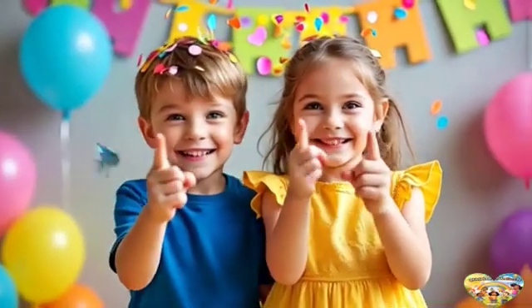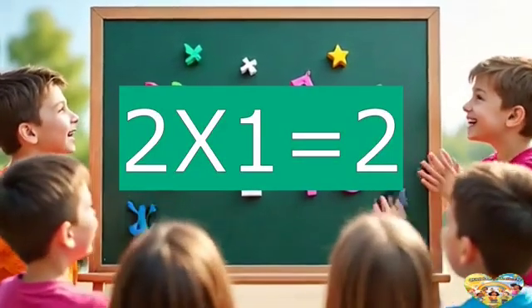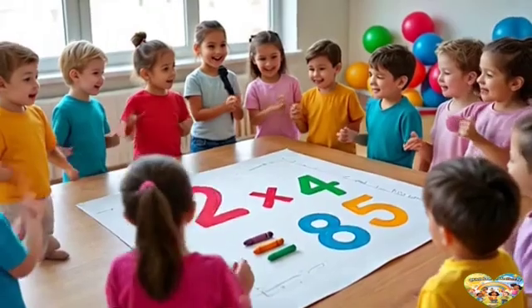Let's learn to multiply with 2. It's easy, fun to do. We start with 2 times 1 — that's 2. Come on, I'll count with you. 2 times 2...